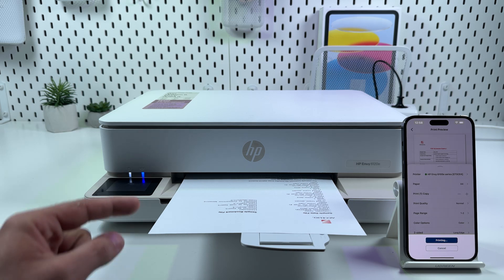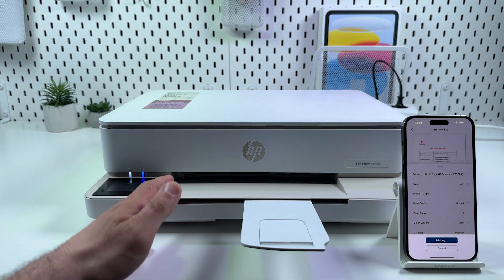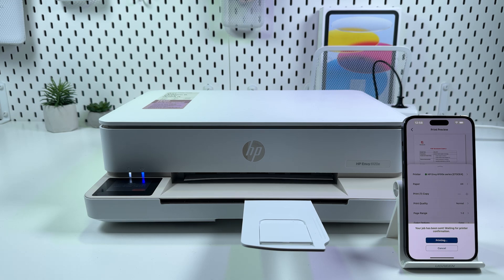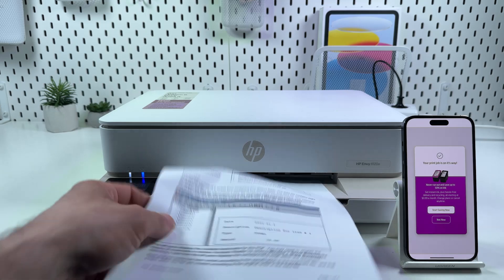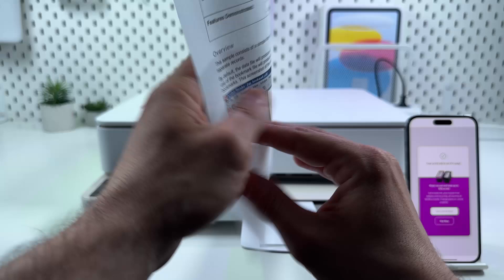Right away it's pulling the paper back to print on the second side. That's it — two-sided print, good quality. Let's continue.